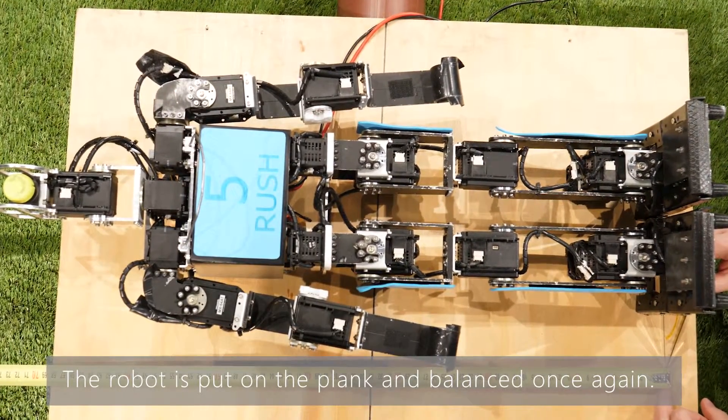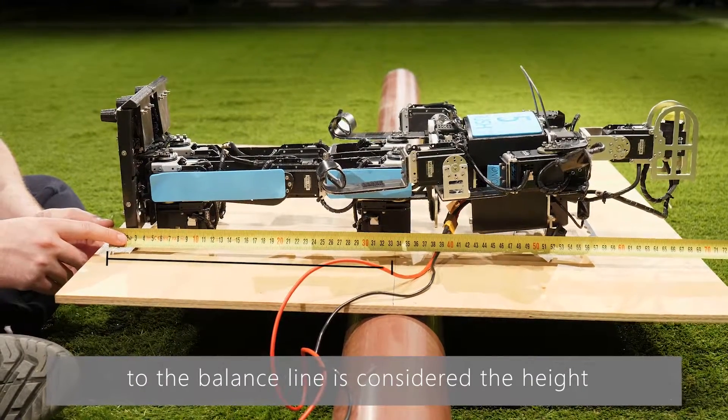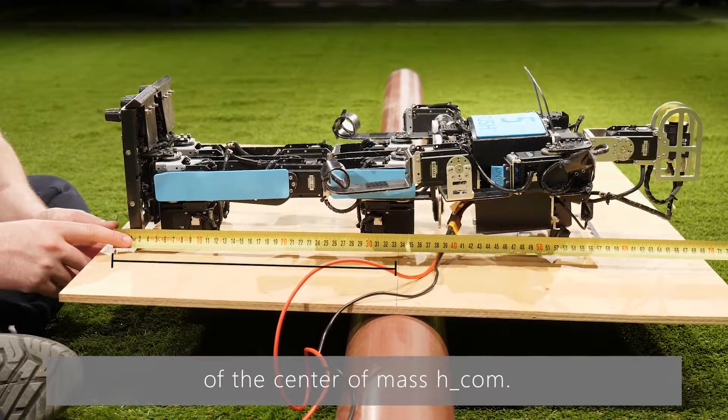The robot is put on the plank and balanced once again. The distance from the bottom point of the foot to the balance line is considered the height of the center of mass, HCOM.